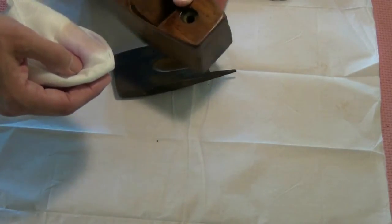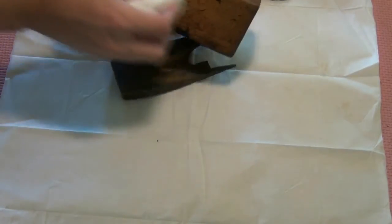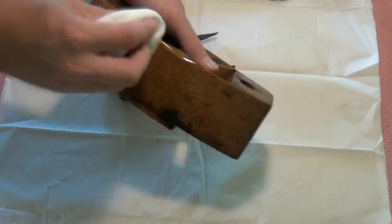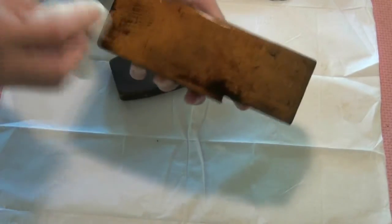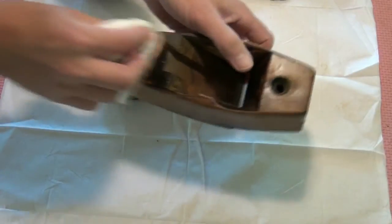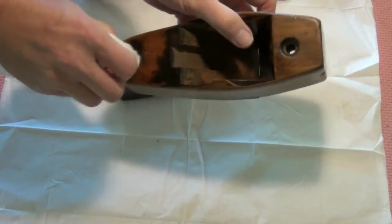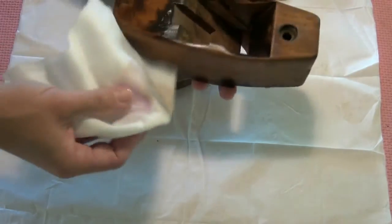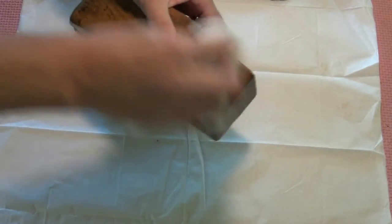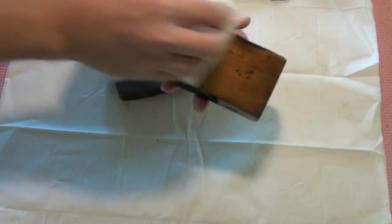I expect someone will tell me pretty soon, when they've seen this video, that that's actually a very expensive plane and I shouldn't have done anything to it — I've ruined the value. Well, shucks, I don't mind. As far as I'm concerned, it's of no value unless it actually works, and at the moment it doesn't work. So we'll get it into working shape and it can pay me back in the workshop.